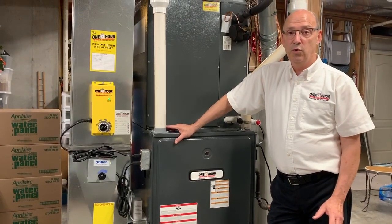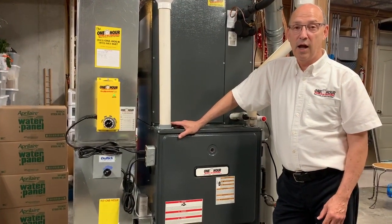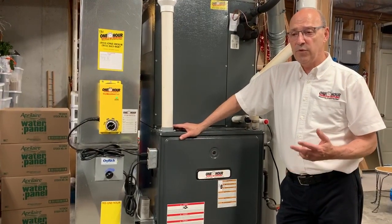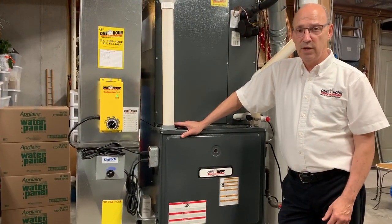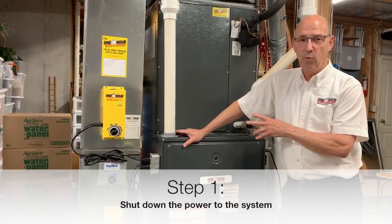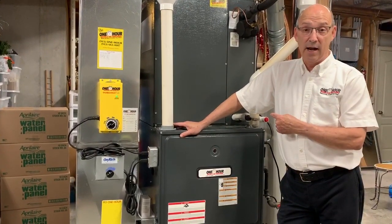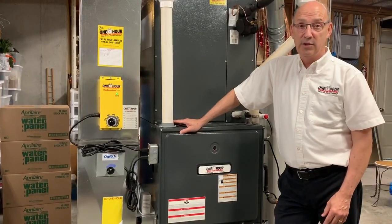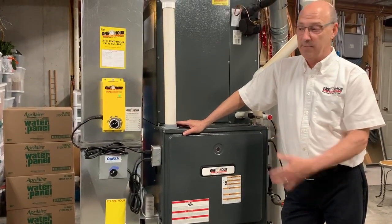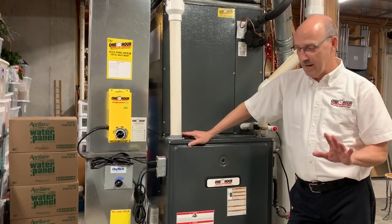What we're going to do today is we're going to change the media in our micropower guard high efficiency air cleaner. There are a few simple things you always want to be aware of. One is you really want to shut down the system when you do this. My blower is running right now, and we really aren't going to want to pull the filter out while it's running. So we're going to take a couple of safeguards so that doesn't happen.